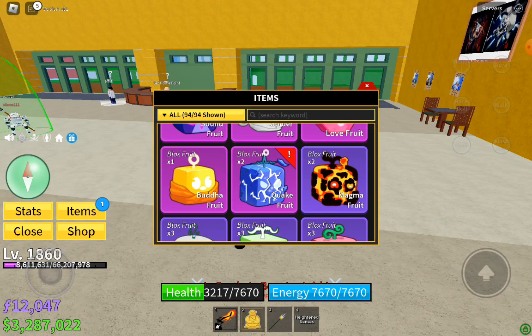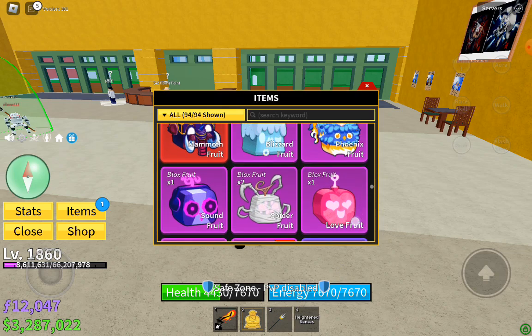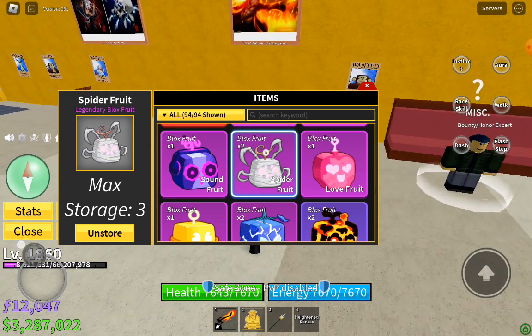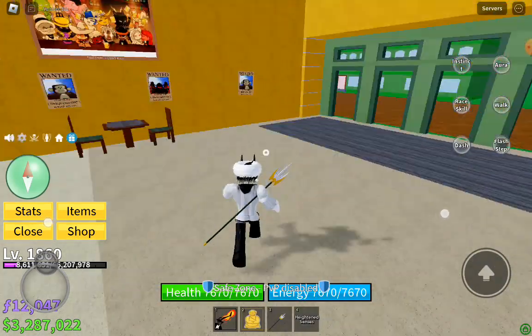Oh my god, I almost lost Quake — well, I could have just done it really quick. Okay, I'll be giving out Spider to the person who friends me and comments on this video. I will put their user in the comments. You guys have to be level 700 or over so you can get Spider Fruit because you guys have to trade me. Peace out.